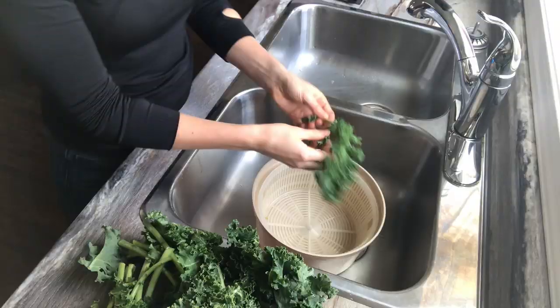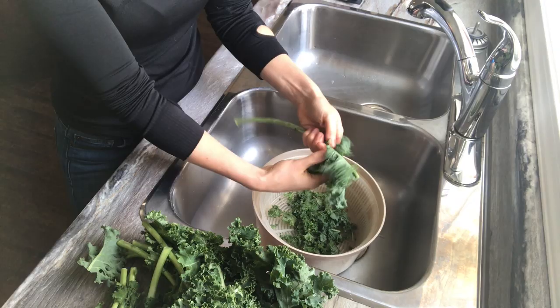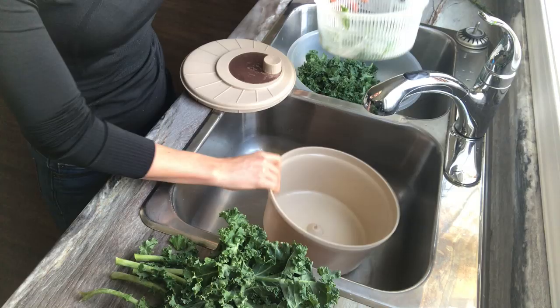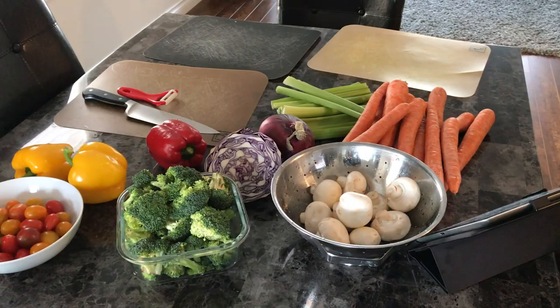The first thing I like to do is prep all my greens. This week I'm having kale, and I really like kale because it keeps really well in the fridge — it doesn't get slimy like some other greens. A tip for digesting kale is to massage it; it makes it way easier to digest.